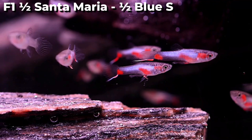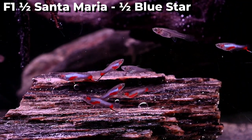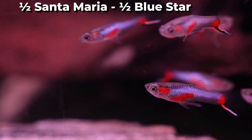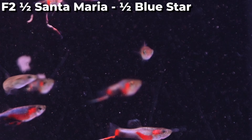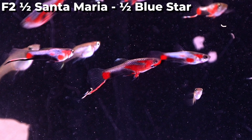On the screen now is the first generation results from this cross. And this is how the second generation from that cross turned out — overall pretty much the same as the first generation, with more red on the chest area showing up for the odd individual.